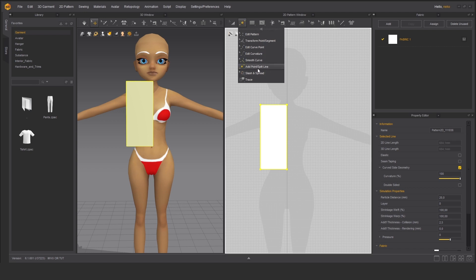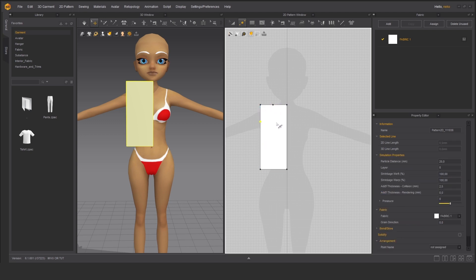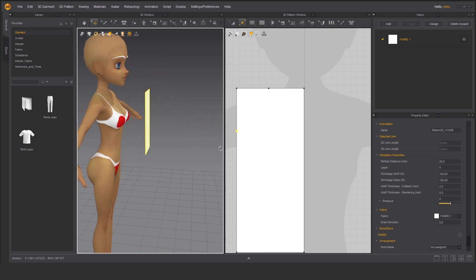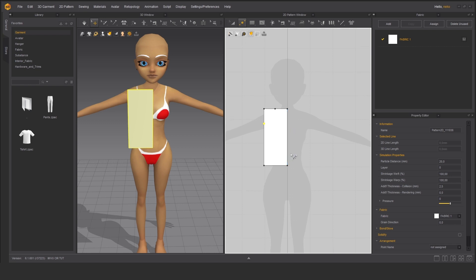Go to another tool where we're going to edit the pattern with a set of tools. Choose add point split line — we are adding a few points here. Now let me just enlarge this, and as you can see on the left side the same pattern appeared but in 3D, and it's almost in the same position as on the 2D window.